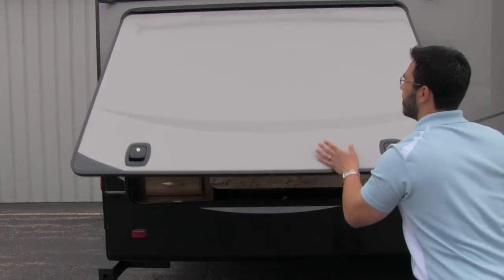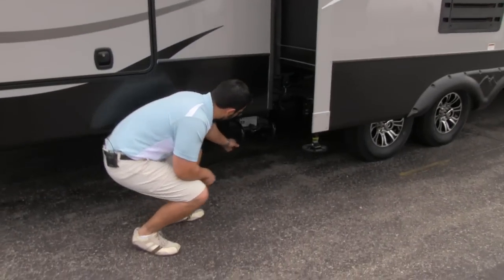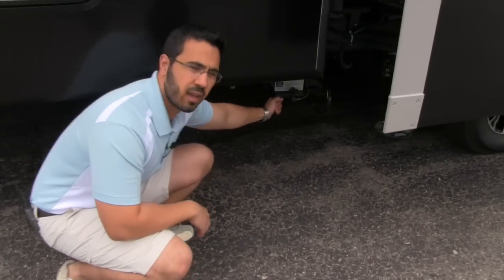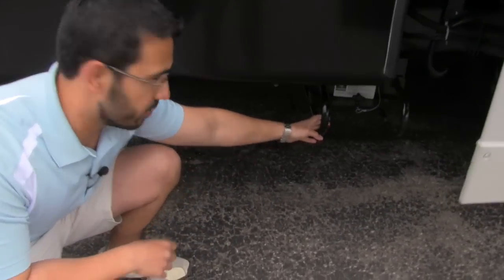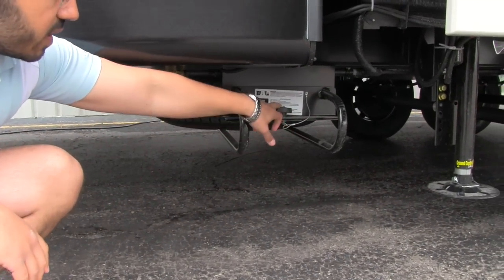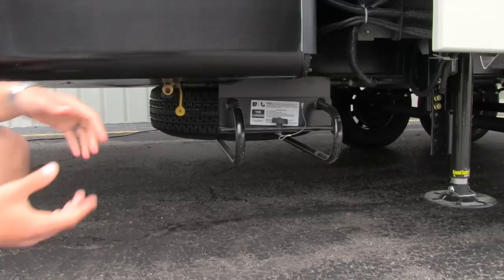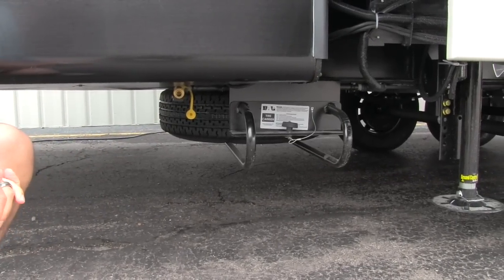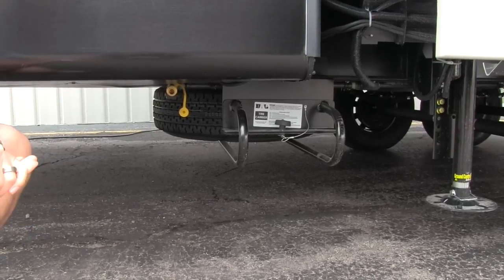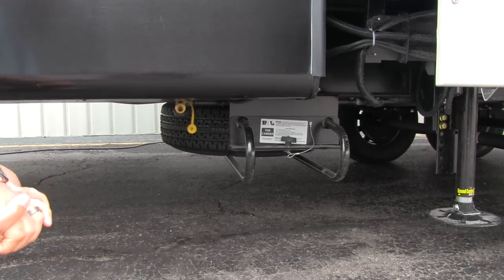Underneath our outside kitchen, one of the things that's newer from Montana is this tire carrier right here — that's where your spare tire is going to be. It's nice and easy to use: basically just undo this pin, unscrew this knob, it comes down and pulls out — super easy access to your spare tire. That way you don't have to crawl underneath. Hopefully you never have to use it, but if you do, it is very easy to access.